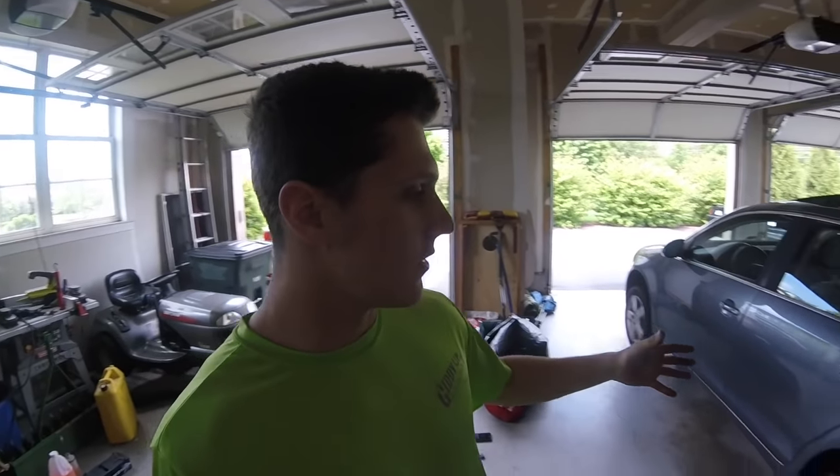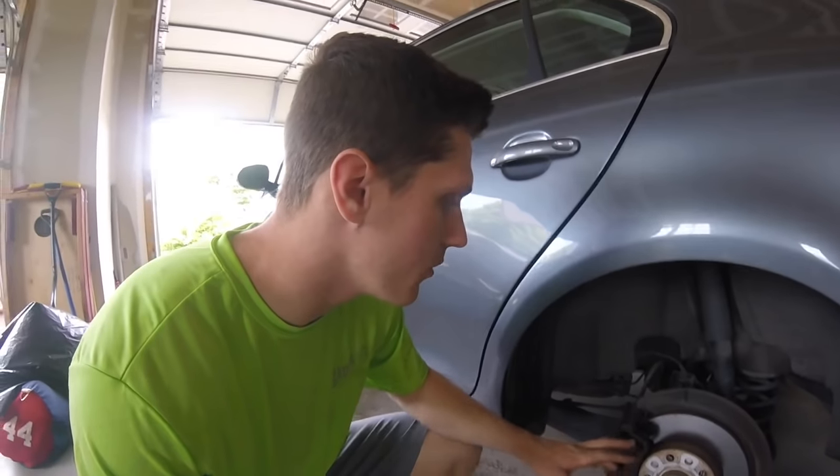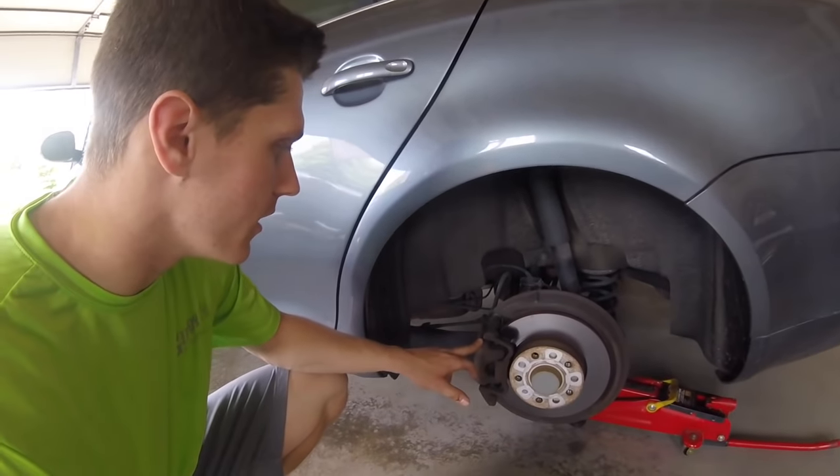Good morning guys — well, it is afternoon. I am in the garage today as you can probably tell. This is my car, a 2008 Volkswagen Jetta. I am going to paint my calipers red today, and I am going to walk you through how I do it.